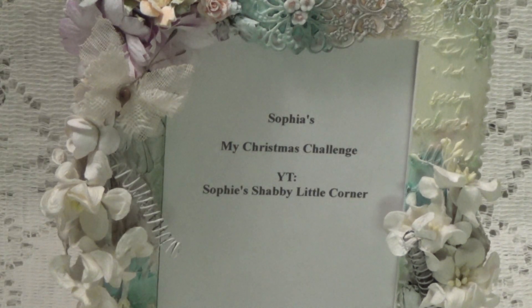Hi, Debbie here. This is a video response for Sophie who is Sophie's Shabby Little Corner. She is having a Christmas challenge, so I will leave a link to her YouTube channel in the description box below where you can go over there and check it out and join in on her little challenge.